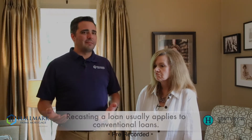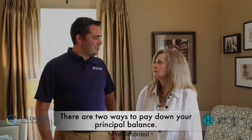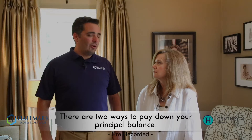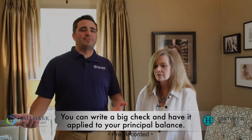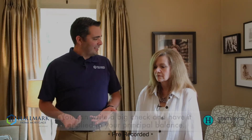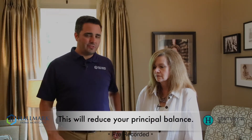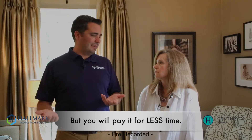Here's the best way I can explain it. When you take out a mortgage on your home — let's say it's a conventional mortgage, because that's what recasting primarily applies to — there are two ways you can pay down your principal balance. You can write a check. Let's say you get a big bonus for $50,000 and your mortgage is $250,000. You write a check for $50,000 and that reduces your principal balance to $200,000. You'll continue to make the same payment, but you'll pay it for less time.